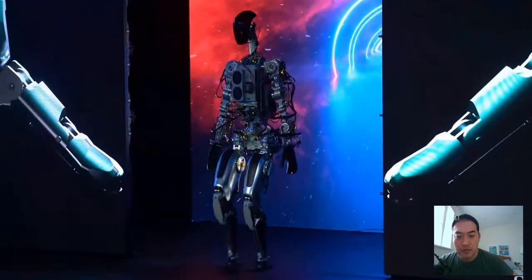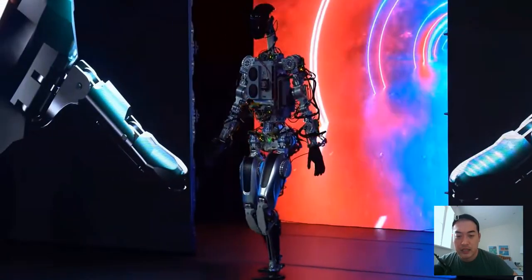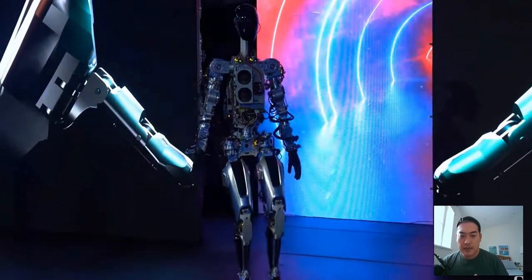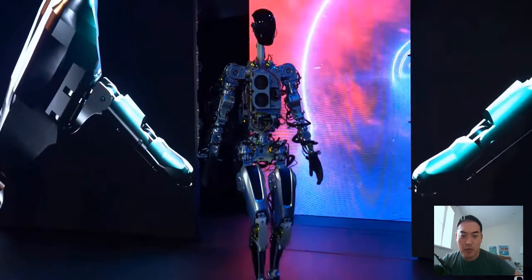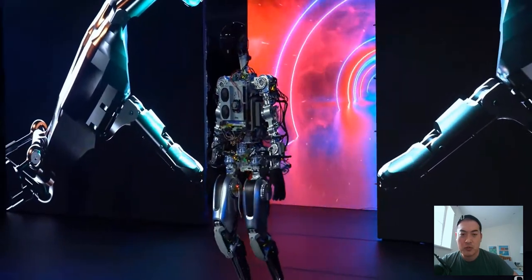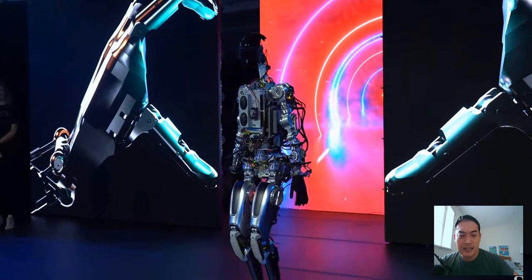The way it walks — the movement is similar to the Toyota robot Astro. It's also a bit slow as well, so that's slightly disappointing.